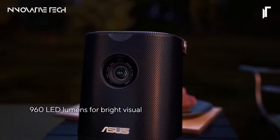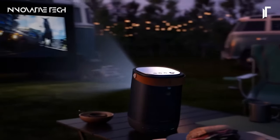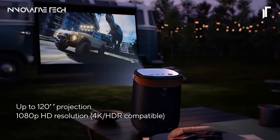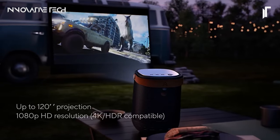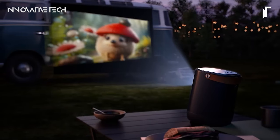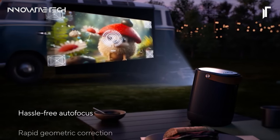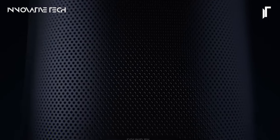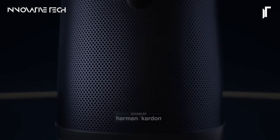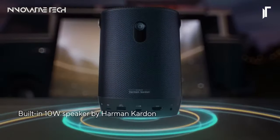The short-throw lens enhances its versatility, effortlessly projecting a 40-inch image from just 1 meter away and expanding to a massive 120-inch image at 3 meters. Additionally, the ZenBEAM L2 comes equipped with a Google-certified Android TV box, preloaded with popular streaming services like Netflix, Disney+, and Amazon Prime Video, ensuring endless entertainment possibilities at your fingertips.